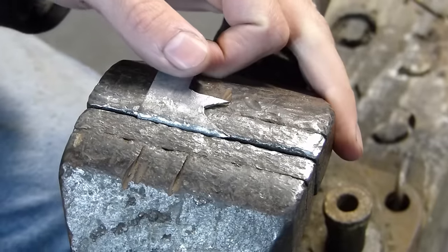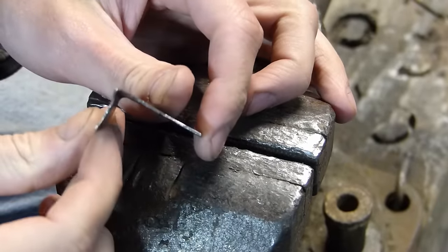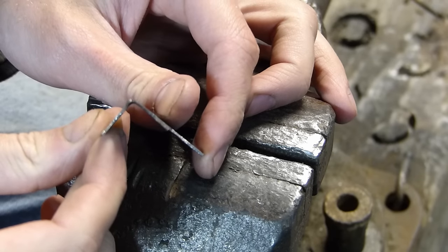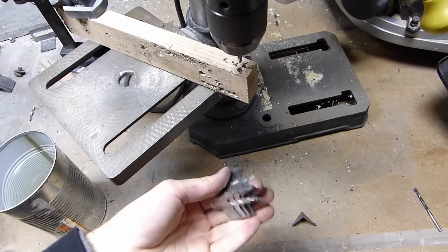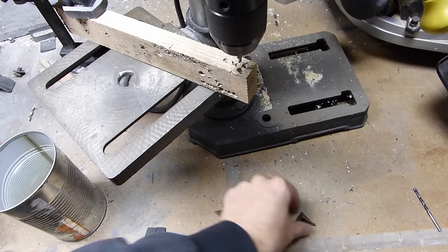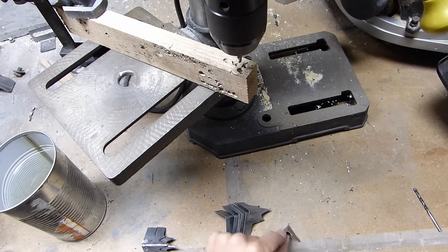All right, it looks good. We'll pop it out of there. You can see we got a nice, almost exactly 90-degree bend. So we have all of these bent over, including the fingertip piece, also bent 90 degrees at the center.